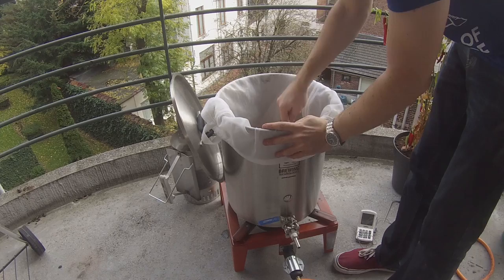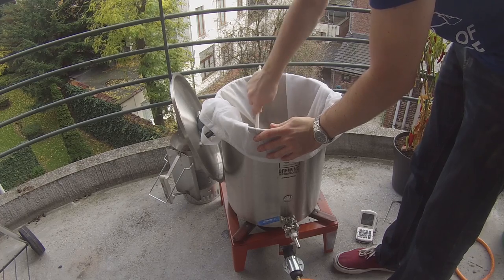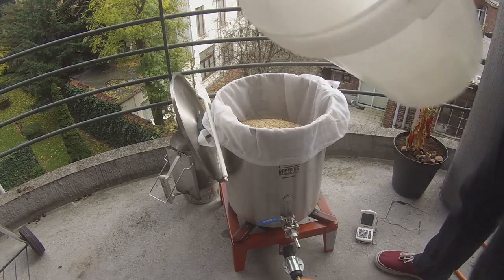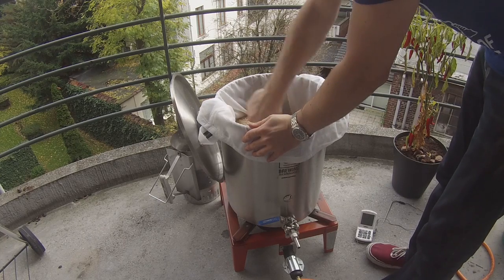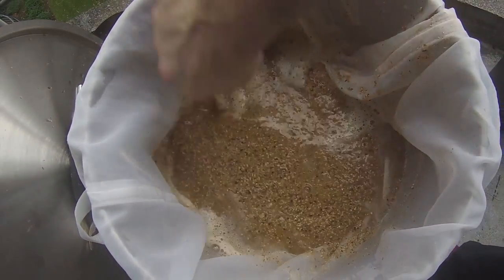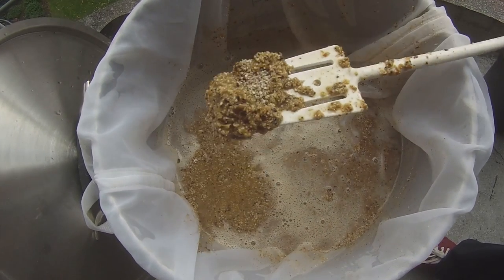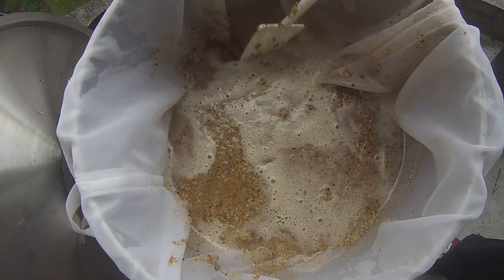I'm tipping in half the grain first and giving it a really good stir. If you have two people, one can tip in slowly while the other stirs and do it all in one go, but I'm just doing it half and half. Here's the second half of the grain going in now. Keep stirring for a couple of minutes because you don't want dough balls — just a clump of floury, doughy mess. Smoosh them up against the side to break them up.